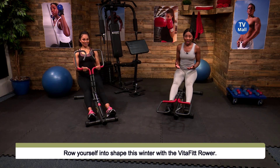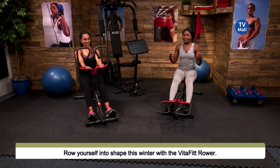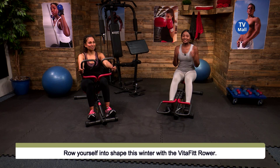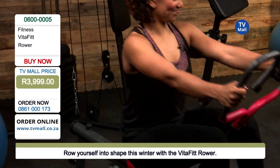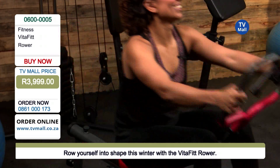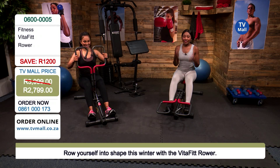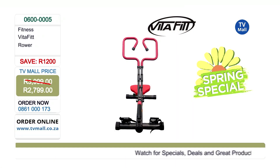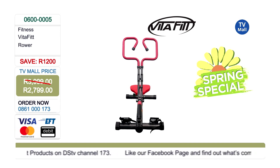This is the VitaFit rower — we're already having so much fun on it because it is a different way to work out. We're running our spring special here at TV More to make sure you get into your best shape by the time summer comes. This is valued at 3,999 rand, but because you tuned in today and you're going to make that purchase, you only have to pay 2,799 rand — saving you 1,200 rand. It is one of our favorite products here at TV More: fun, safe, and compact.